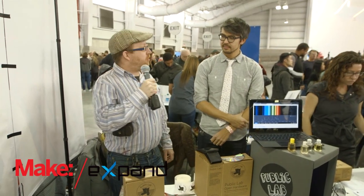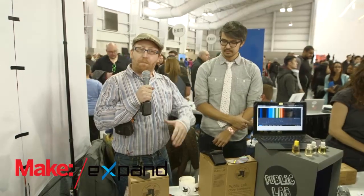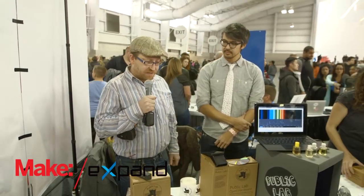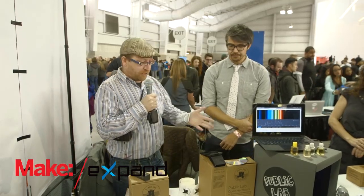Hi, I'm Nick Normal, and I'm here with Jeff, one of the co-founders of Public Lab. He's going to walk us through their open source citizen science kit. You're also an Insert Coin contender. Can you walk us through your Spectrometry kit here?